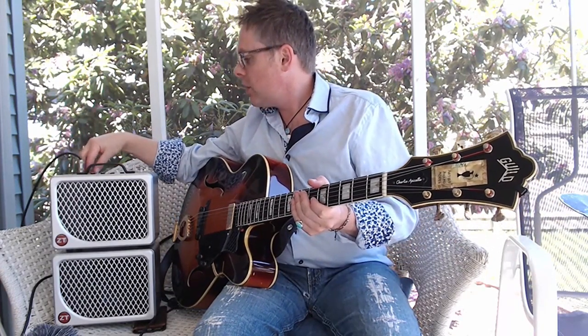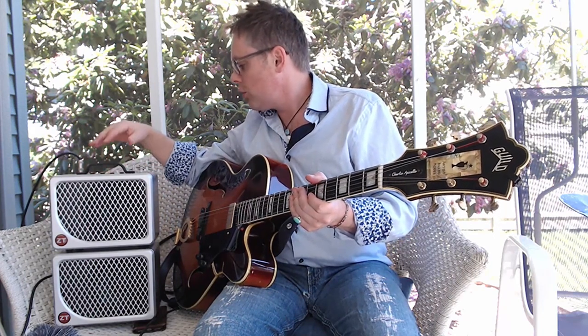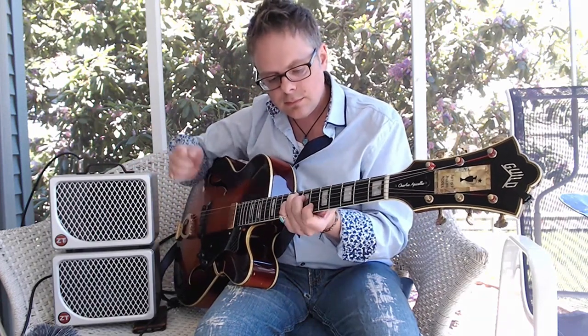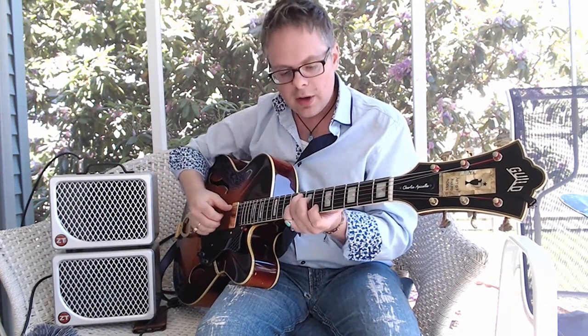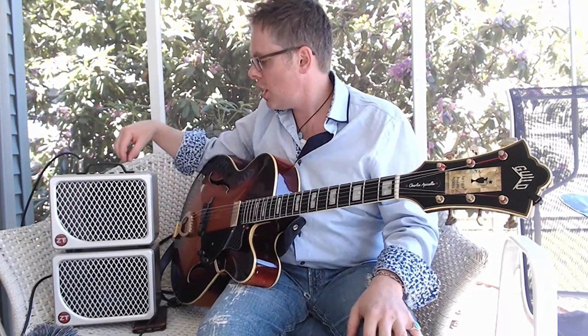I have my knobs set at — the gain is at 11 o'clock. I have bass, treble, and volume all at 12 o'clock. Right now the reverb is at 11 o'clock. And we have that nice snappy spring-style reverb, just like I enjoy so much in the Jazz Club.